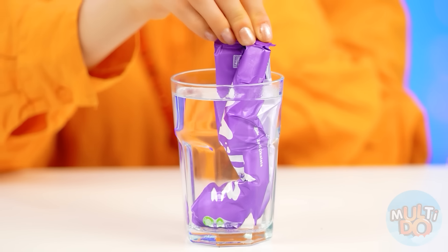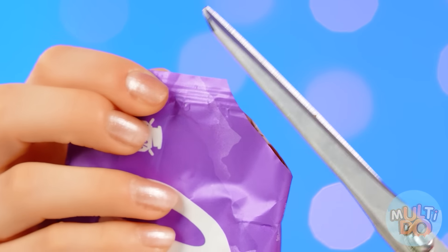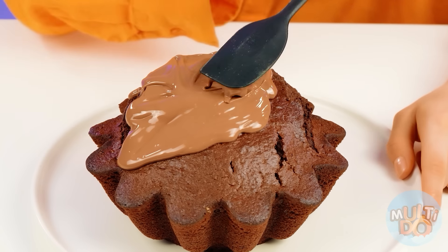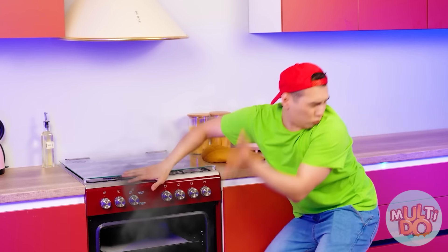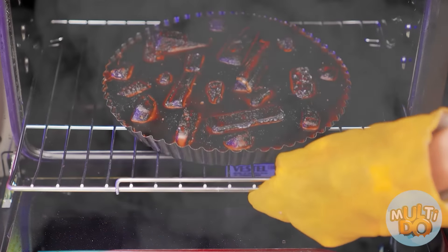I'll open the package and pour the melted chocolate on my cake — and of course, don't forget about delicious sprinkles. Oh, I completely forgot about the cake! I hope it's alright. Ugh, what a horror. I think I went a little overboard after all. I hope I come up with something. Damn, everyone has such beautiful cakes, but I only have this terrible thing.